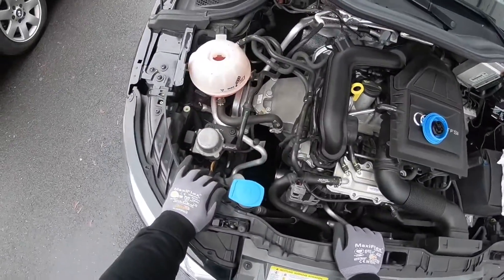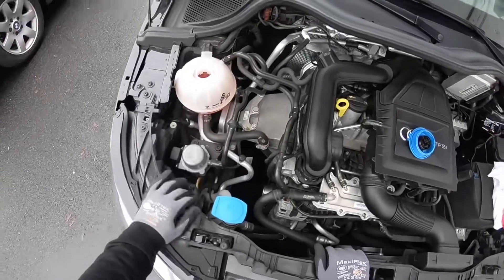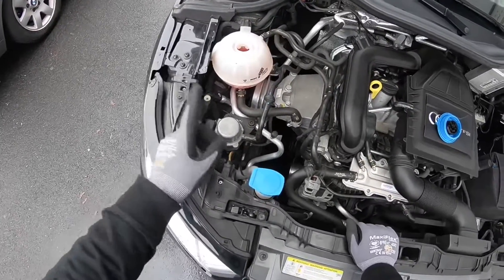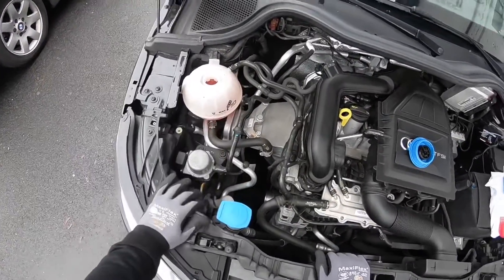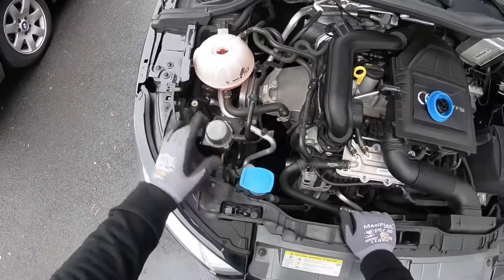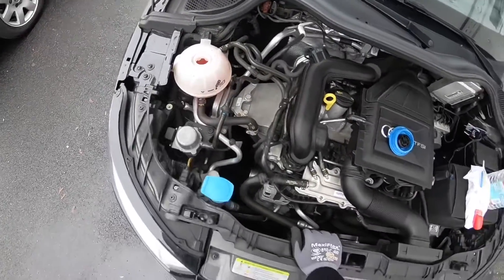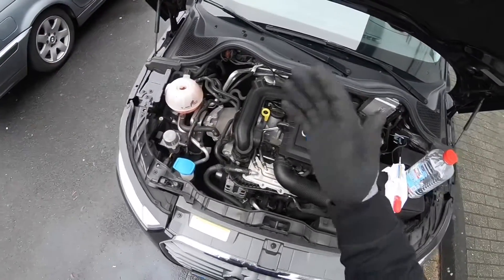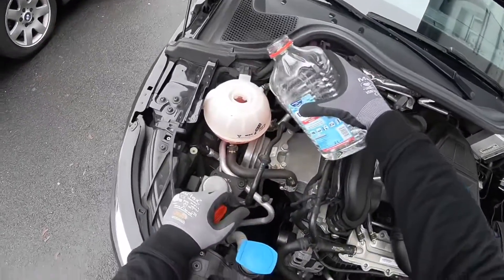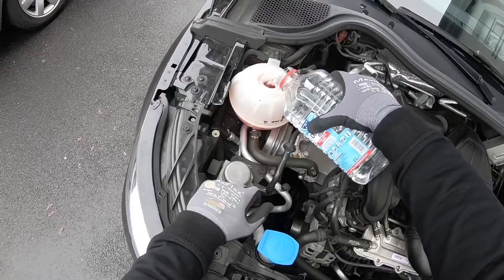Now let's top up a little bit with distilled water. We use distilled water because it is completely pure water with no extra ingredients. It is important to have no impurities in this system, because if the liquid gets some ingredients, they can cause trouble with your coolant lines and circulate through your engine coolant system. So use distilled water to top it up.